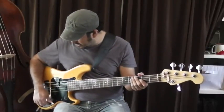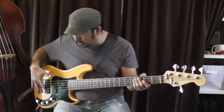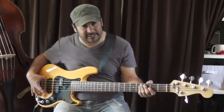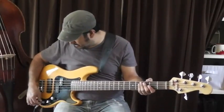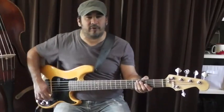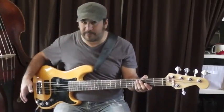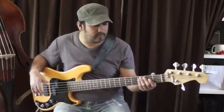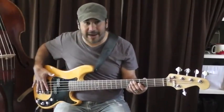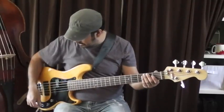Now the next setup is going to be both pickups. This bass has a stacked jazz pickup near the bridge. I'm going to go flat again — this is more of a cleaner, contemporary or modern sound with both pickups active. Here's flat.